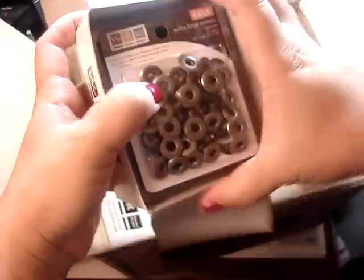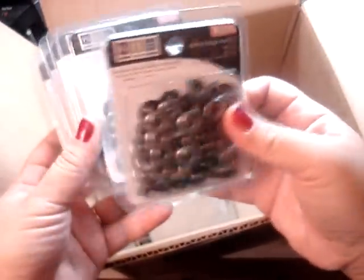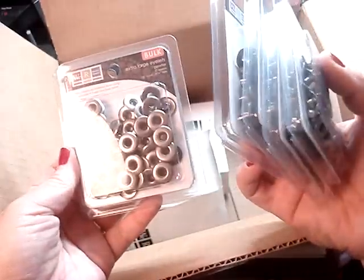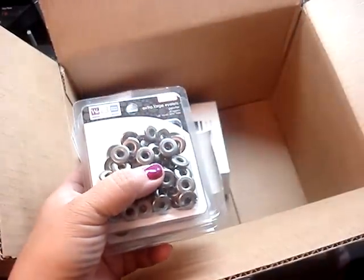And one more box here — these ones are the pewter. I like these ones too. I got six of these as well. So be sure to check their website and see if you can get this awesome deal too. Thank you for watching. Bye!